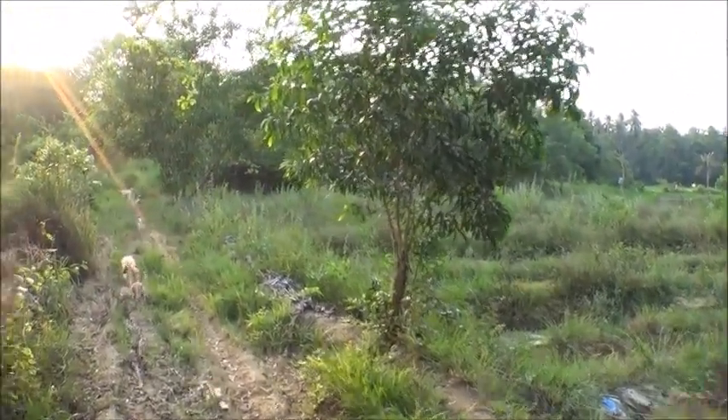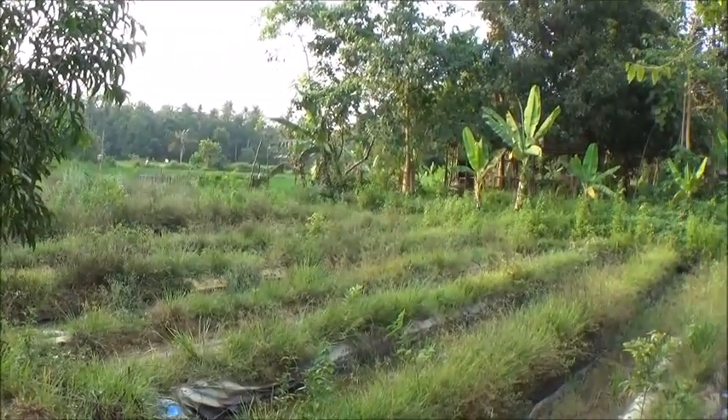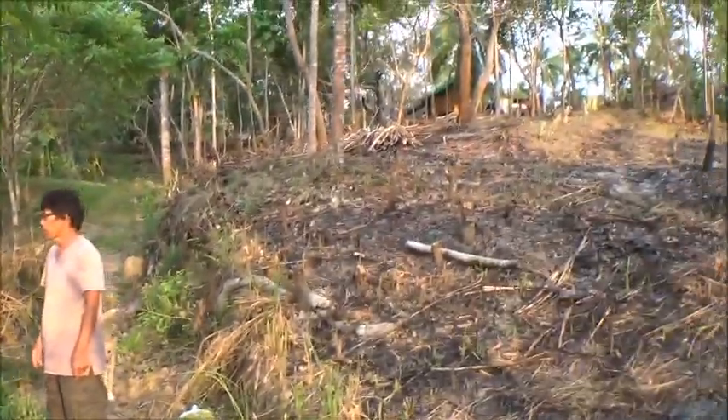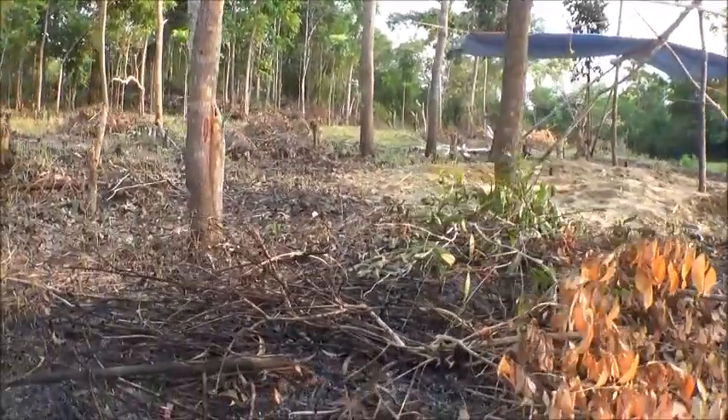Hello everyone, welcome to Foreigner Farming in the Philippines. Just to give you a little perspective of where I'm at: those are the rice fields, these are the azola pits, and there's the bayacubo. It's quitting time today.